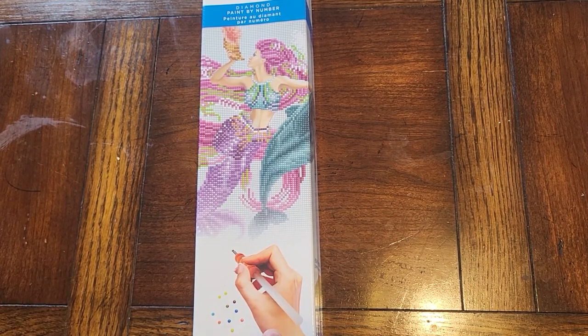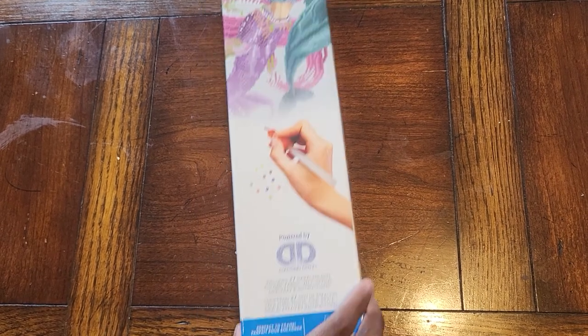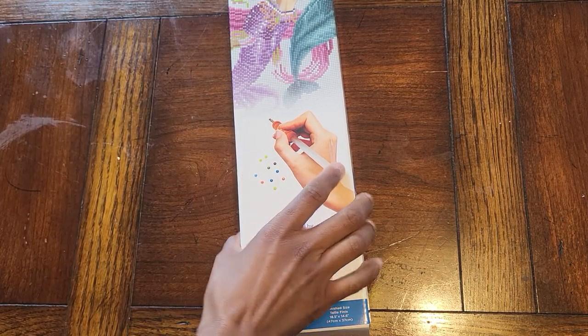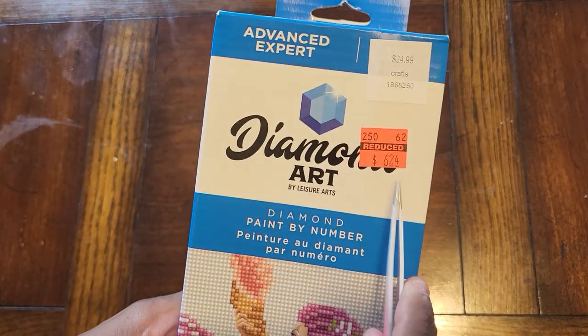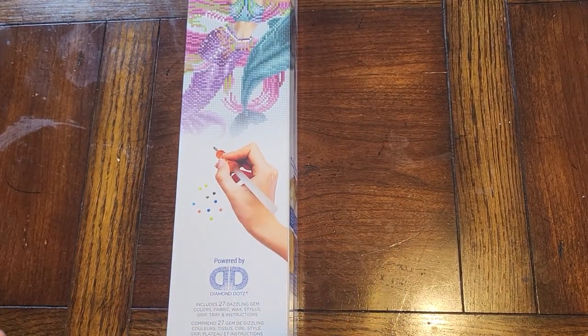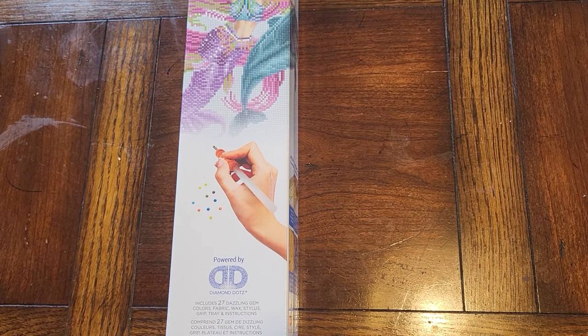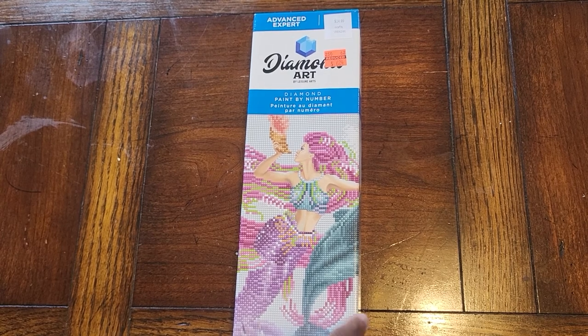I usually don't do rounds, but I've heard such good things about Diamond Dots that I figured let me give them a try. And at this price — you can see that price tag right there — it's $6.24. With additional coupons, it brought this kit down to a grand total of $3.74. Need I say more? Round or not, let's see what we got.